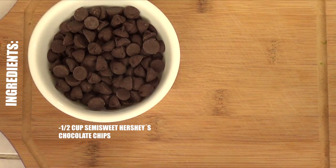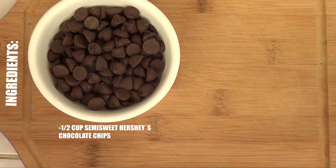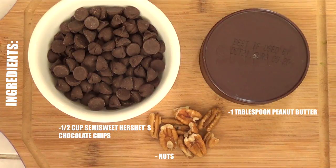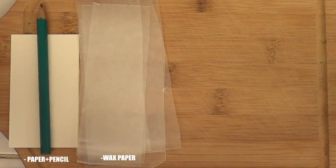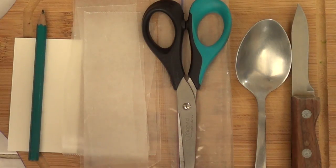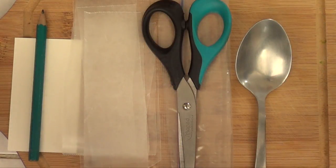As far as ingredients, you're going to be needing chocolate. The type of chocolate pretty much depends on the type of chocolate that you like. Peanut butter, then some nuts. Quantity depends on how many chocolate treats you want to go for. As far as tools, I'm using a piece of cardboard and a pencil, bits of wax paper or parchment paper, then a sandwich bag or Ziploc bag and some scissors, a spoon and a knife. The knife is optional if you're going to be using a food processor — you just don't have to use a knife.